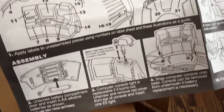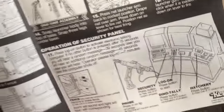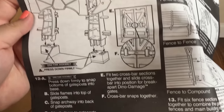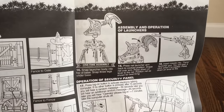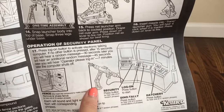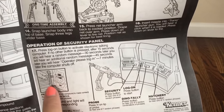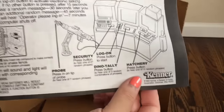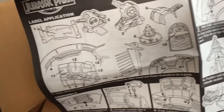The back of the instruction sheet shows you the assembly of gate and fences and some information on how to do that. There's also more information on the net launcher and then operation of the security panel — which is the computer — the gates, and that little gun. Kenner's branding is down at the bottom. The instruction sheet is super cool and it's not even faded — it doesn't look discolored, it looks great. Looking inside the box, there's nothing left — I've taken everything out.